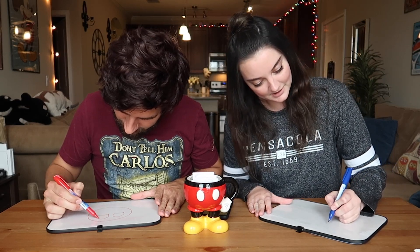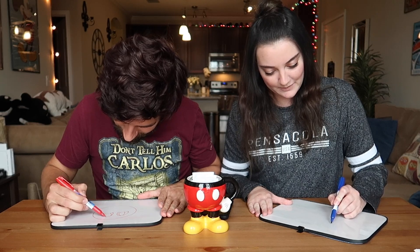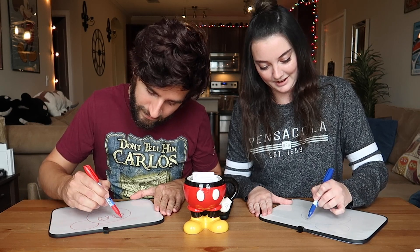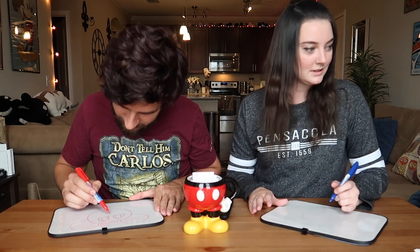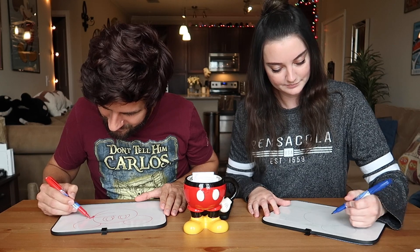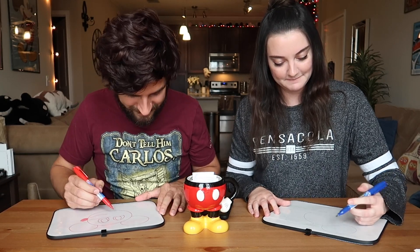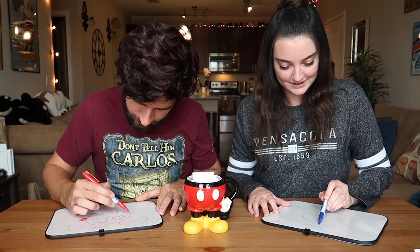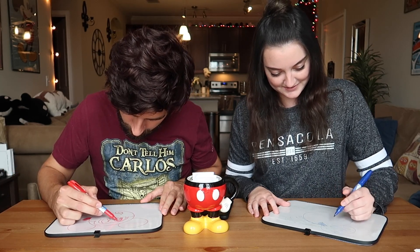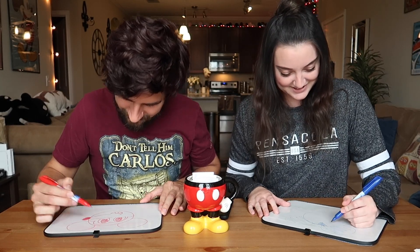I'm trying to decide if I'm going for a profile or a straight-on view of him. That's what I'm trying to think of too. Mine's going to be very — his snout is probably going to be what gets me here. This is the exciting part when you can't really see what we're doing and we're just kind of trying to talk through it. Doesn't he have a little widow's peak? He has like a mask. Oh crap, I spent too much time thinking about it.